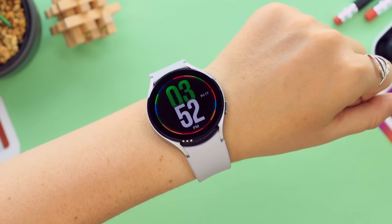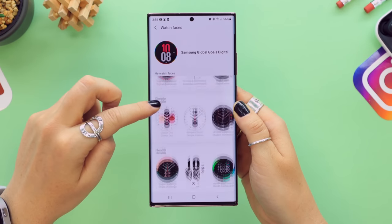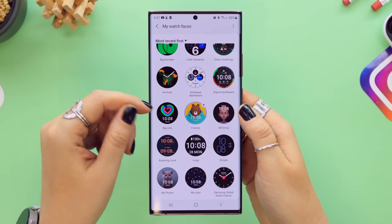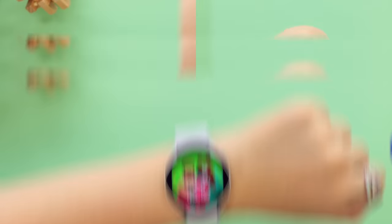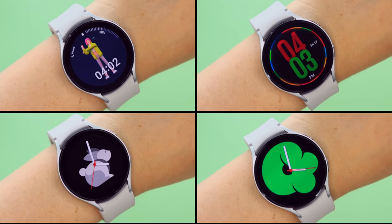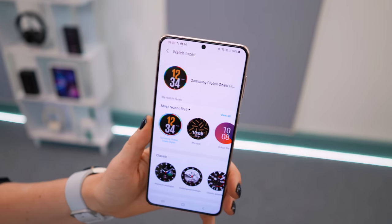For those who love switching things up, you can easily change the watch faces in the Galaxy Wearables app. There are so many different designs to choose from — super graphic, classic, or fun. Once you've selected one it instantly appears on your watch. You can also customize a lot of these watch faces, whether you want to add a battery complication or change the color — you can do it all.